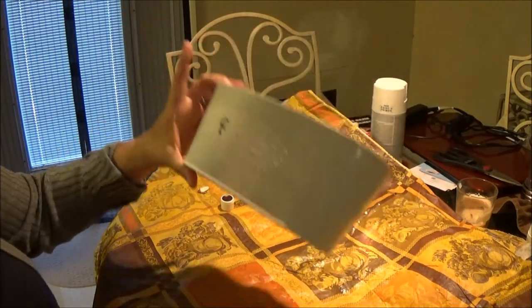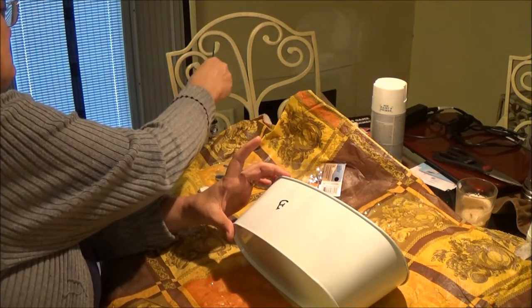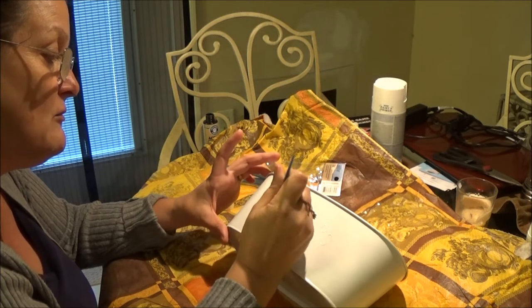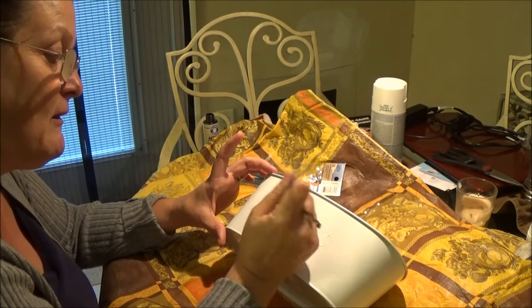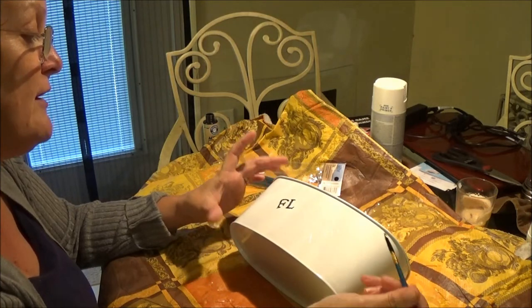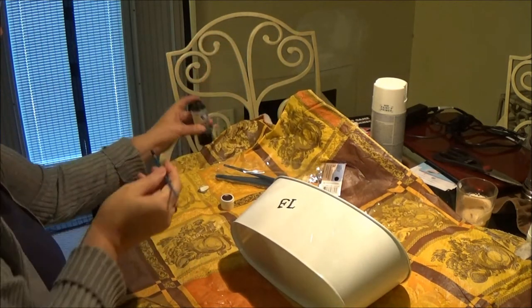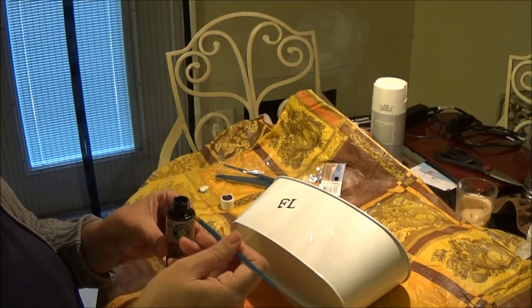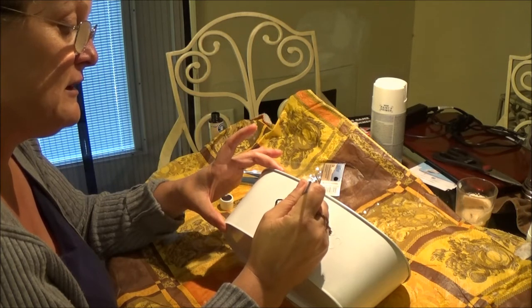It looks a little rough. I don't want to use too much paint and I'll have to go real slow — I'll probably do a couple of coats. Hopefully it'll look okay once I finish. I have to kind of just be very careful. Sometimes my crafts do not work out the way I want them to.